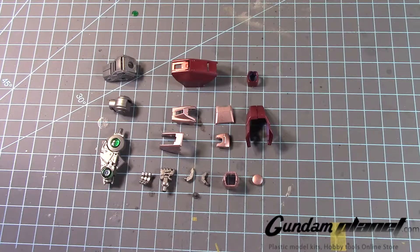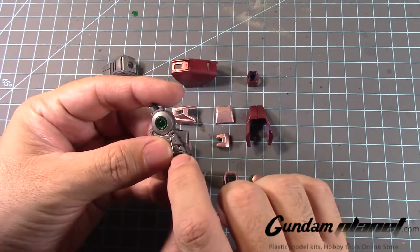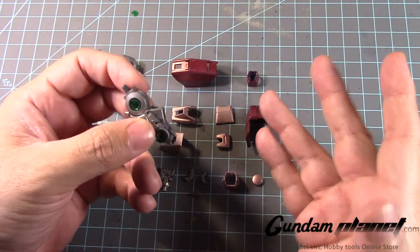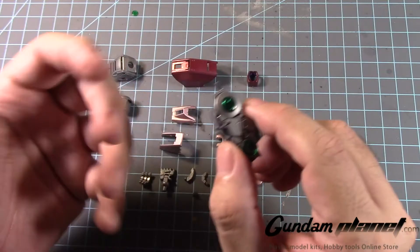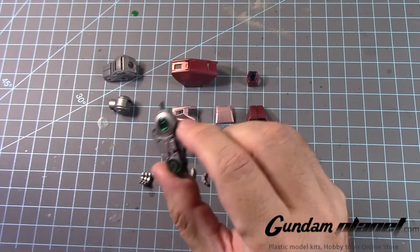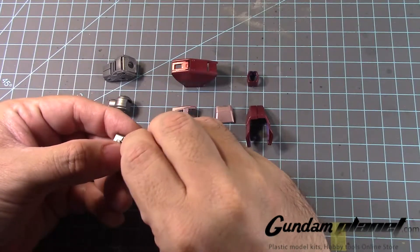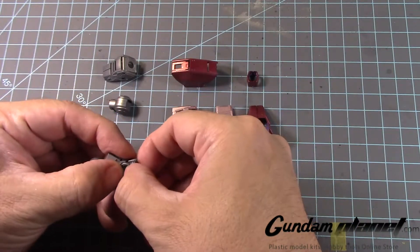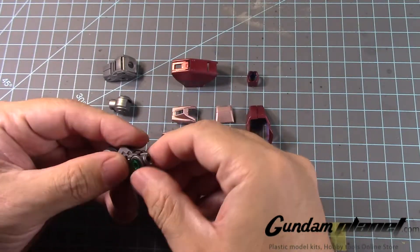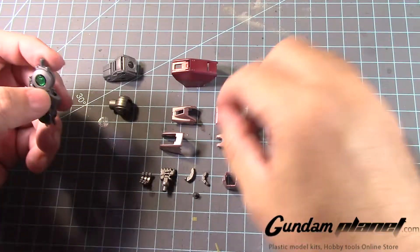Alright, next up is going to be the arms of the Double-O Quanta Full Saber. I decided to put all these parts together — putting the clear parts here and here — without recording it, because in all fairness it took a long time to make sure they went in properly and the alignment was right. I wanted to get through this without going insane on camera. This one popped out again — make sure it's in there. Hopefully it doesn't come off. Stay there. Alright, that's done.